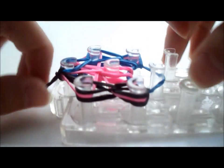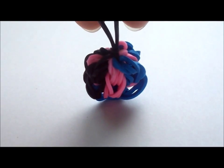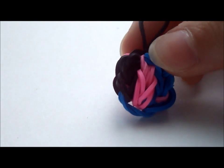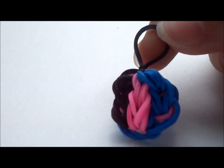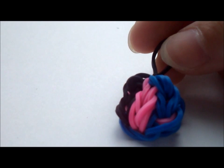Now take it off the loom. We are done with this charm! I hope you can make this successfully and that you like it, because this is really the only charm that I think I created. Thank you for watching — comment, rate, and subscribe. Bye!